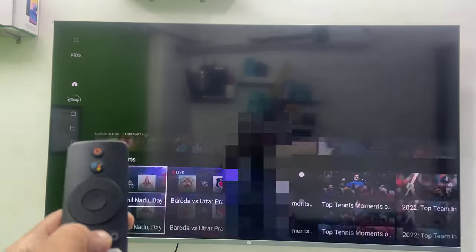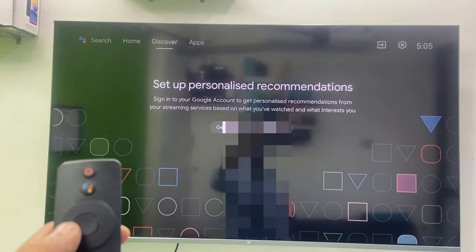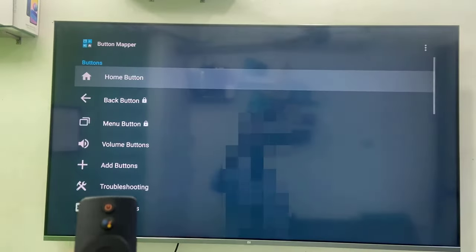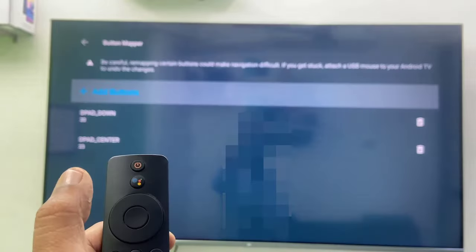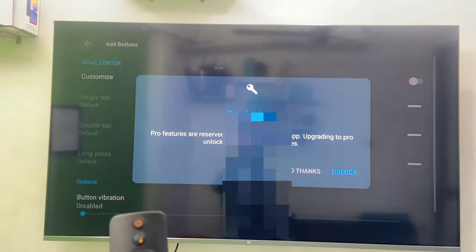Like this you can add your favorite apps or actions to any remote button. If you want to add more buttons, go back to the Button Mapping app and select Add Button. Try to use a rarely used button — for example, the volume down button would disturb you. So I'll take the center button. The button is added, now open it.